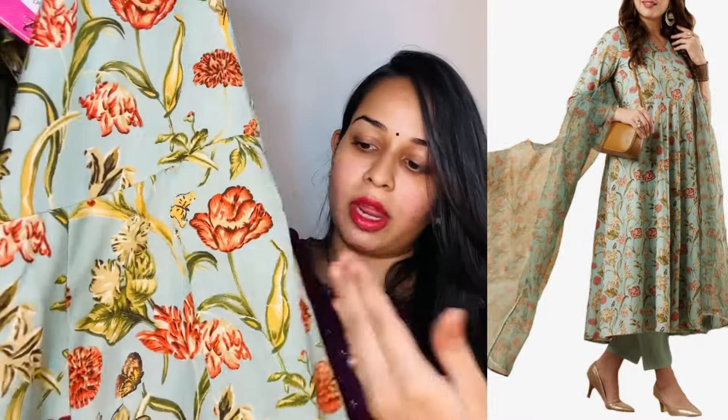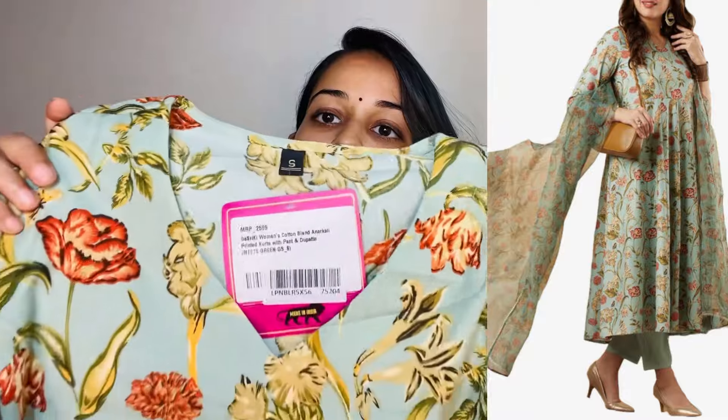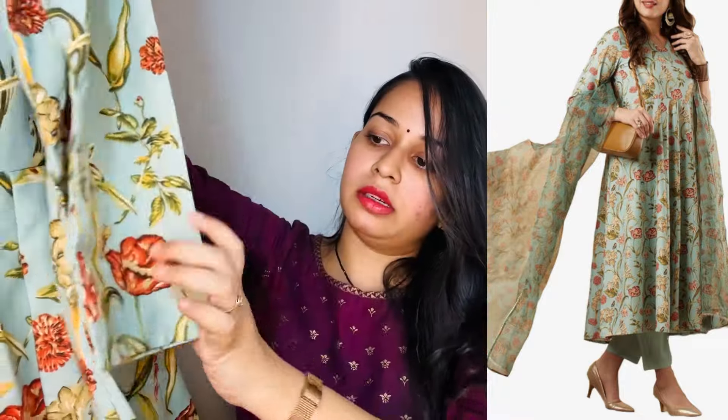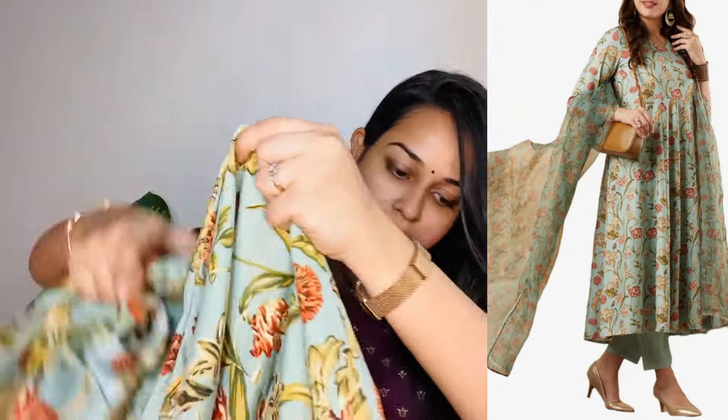This is also a very beautiful anarkali pattern — sometimes we have panels and cut panels. It is a very comfortable, flowing feel for the season. The neck is also normal — a V-neck. We don't have heavy detailing on the pattern; it is a very basic one.